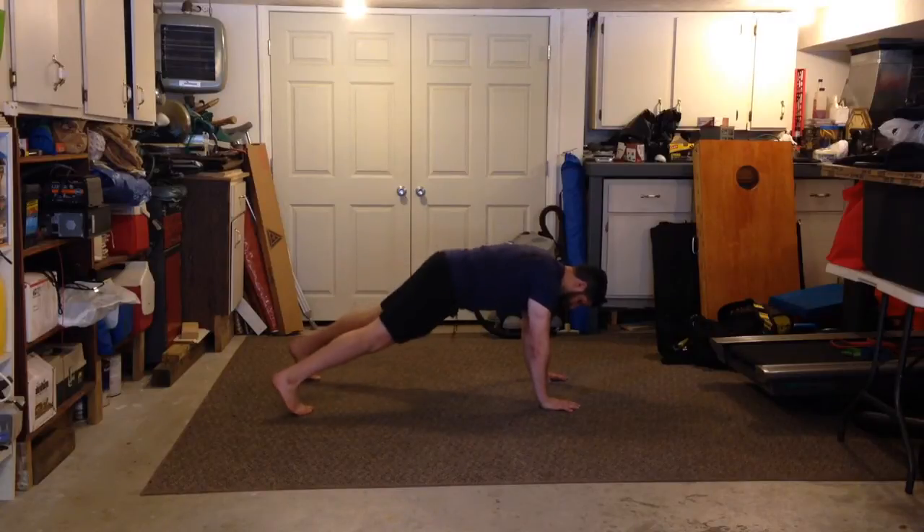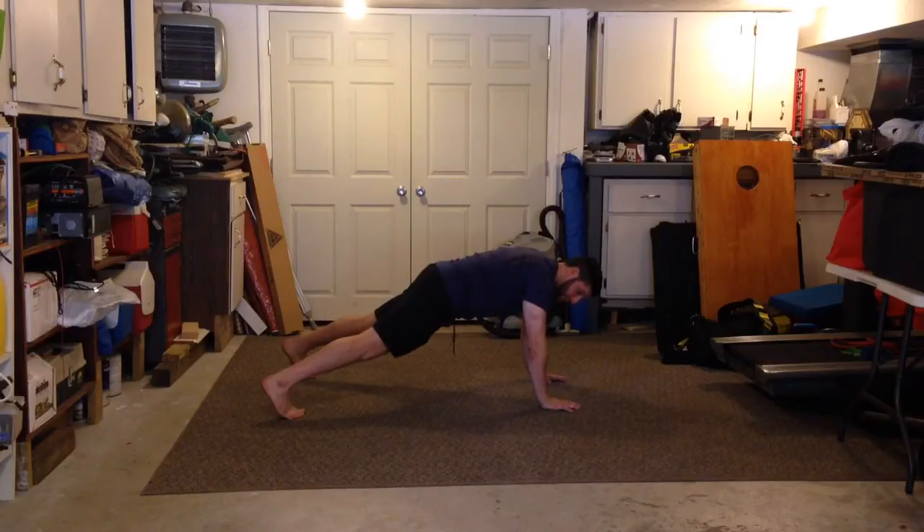You're going to come up to a push-up hold. Keep your core engaged, head to heels, flatline, and all we're going to do is alternate shoulder taps with our hands. It's going to be here, pause, repeat.